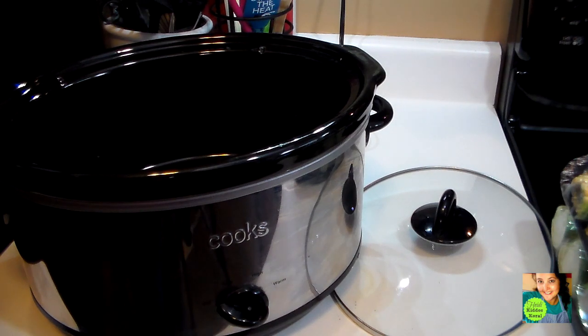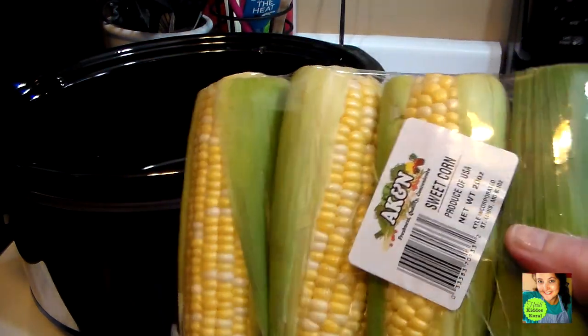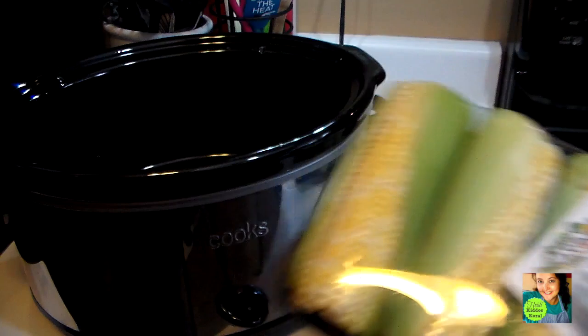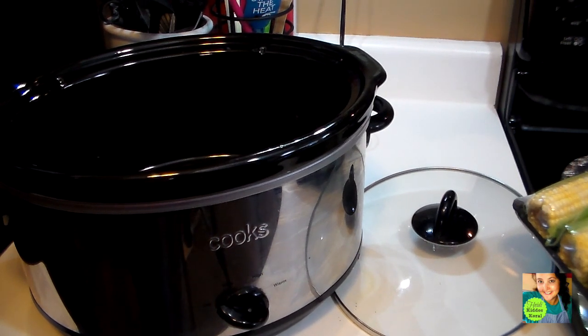The actual recipe calls for six ears of corn, but I use eight ears of corn because there are four of us currently at home. I try to estimate a couple ears of corn for my guys as a side because they love it and I want to make sure they have plenty to eat and they get full.